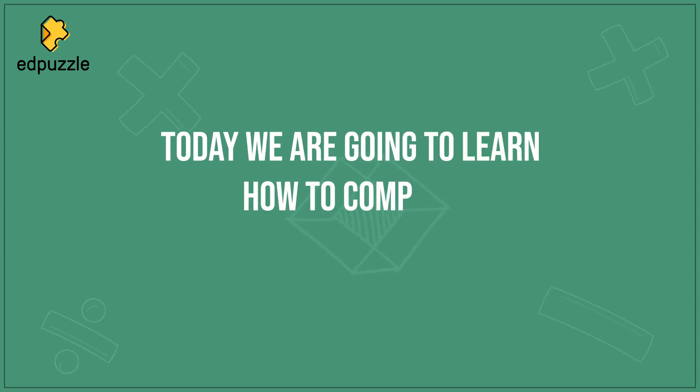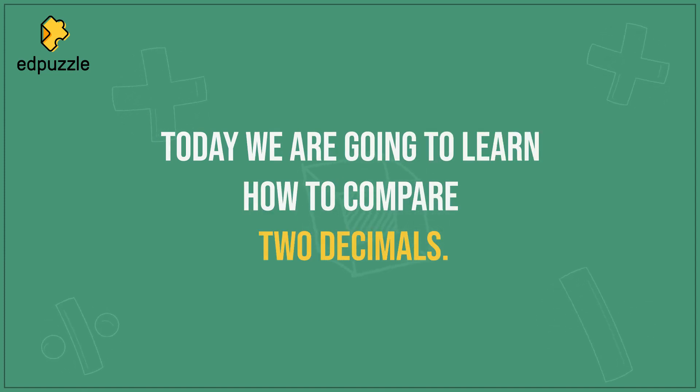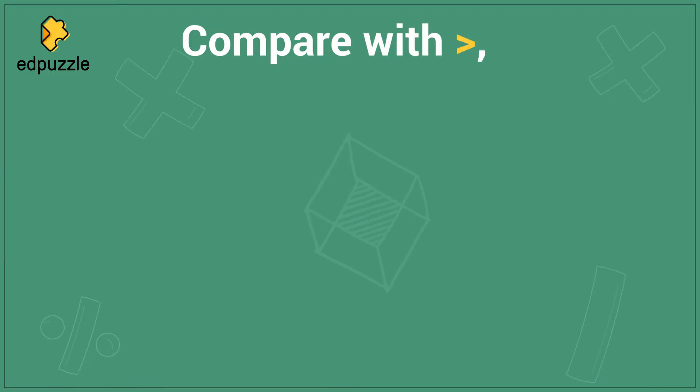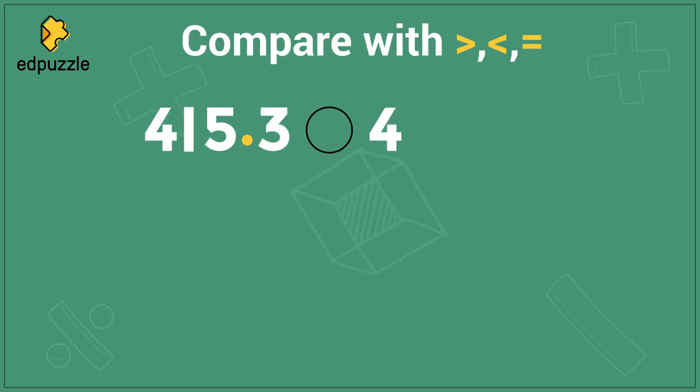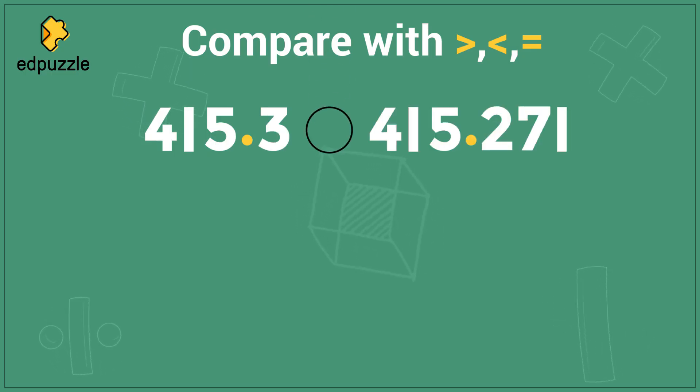Today we are going to learn how to compare two decimals. Let's say I'm told to compare using these three symbols, and I'm given the numbers 415.3 and 415.271.